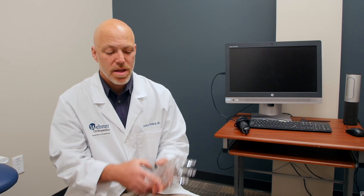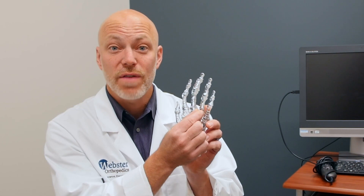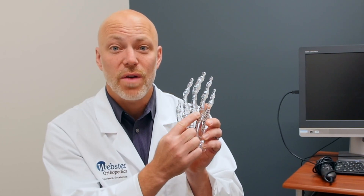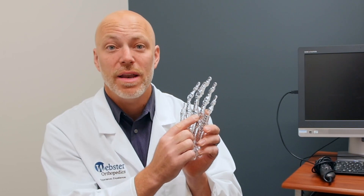Some of these fractures do need to be fixed. If it's significantly displaced or mal-rotated, small plates can be used, which render it very stable, and you can start very aggressive motion. If you have surgery like this, you would need therapy right away to get started. Sometimes we use K-wires, which are small little tiny nails. Typically that's going to be casted, and early motion would not be started. Usually it's about four weeks in a cast, take the pins out, and then start therapy at that point.